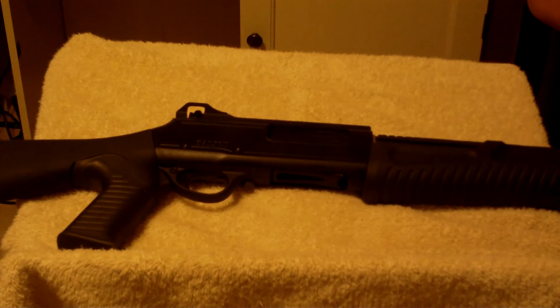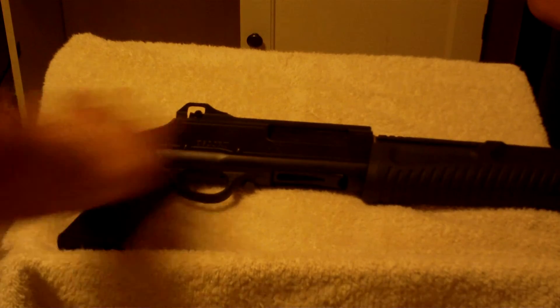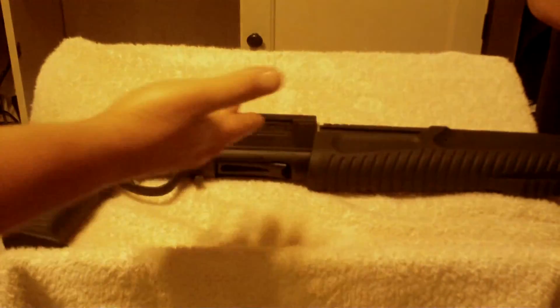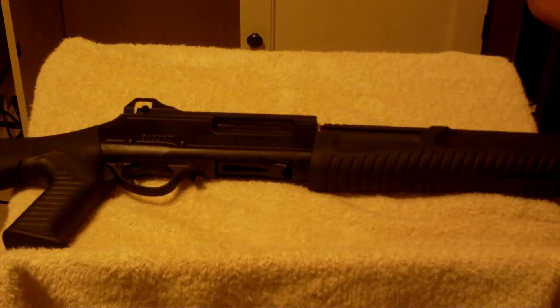For home defense, I highly recommend it. It's nice and light because of all the synthetic in the stock, and it's nice and short, which I like. If you're going to be moving around the home to defend it, this is really the way to go. It's just a beautiful weapon. Works well. It's very inexpensive and I think you could do much worse than getting that for your home.